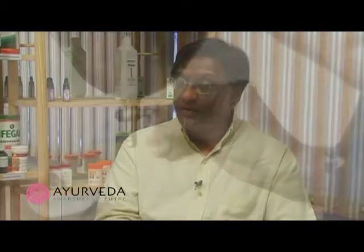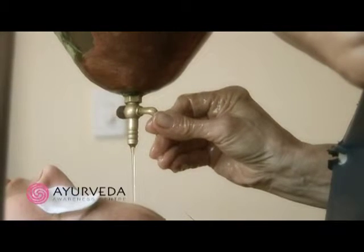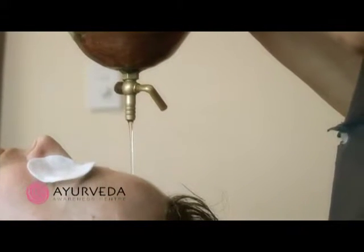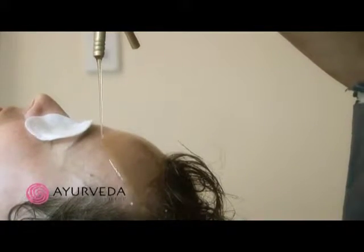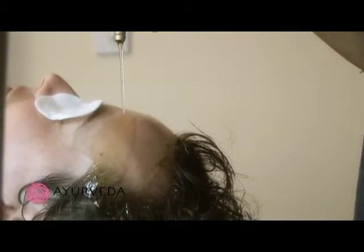Once that technique is done, the final technique is based on de-stressing the nervous system, and it is called shirodhara. In this technique, a warm 18-herb formula is poured in a steady stream over the forehead, over specific points called marma points. These points correspond to different brain nuclei.